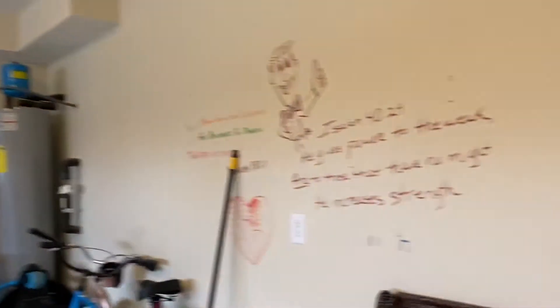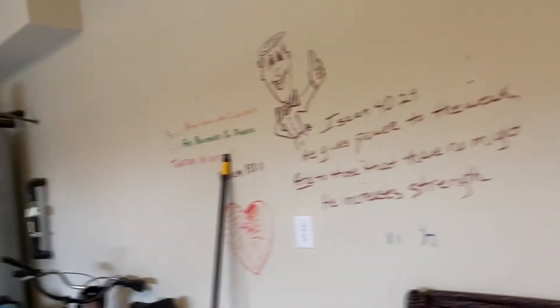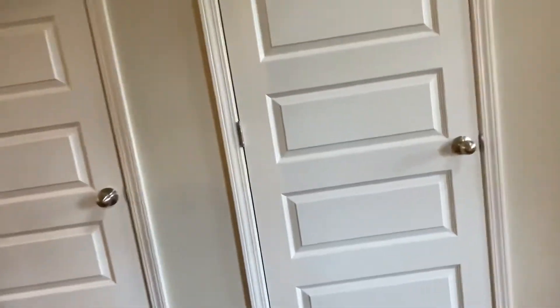Closets, closet bathroom. They've written on the walls so we'll have to paint in here, but it's super cute. Half bath — change out that faucet to brushed nickel.